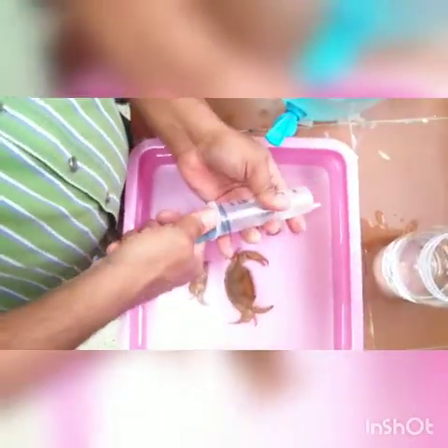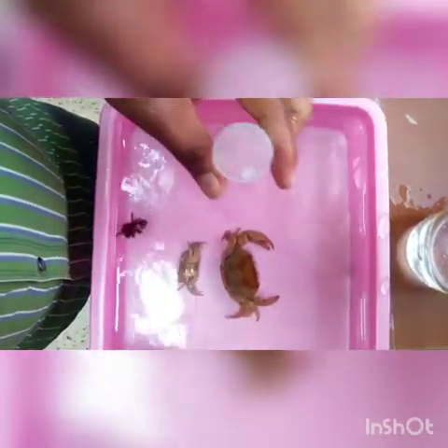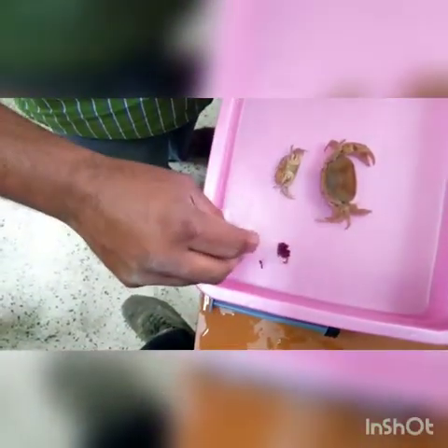Now I think it will not float. If it is still floating, then you can inject again, for small size.